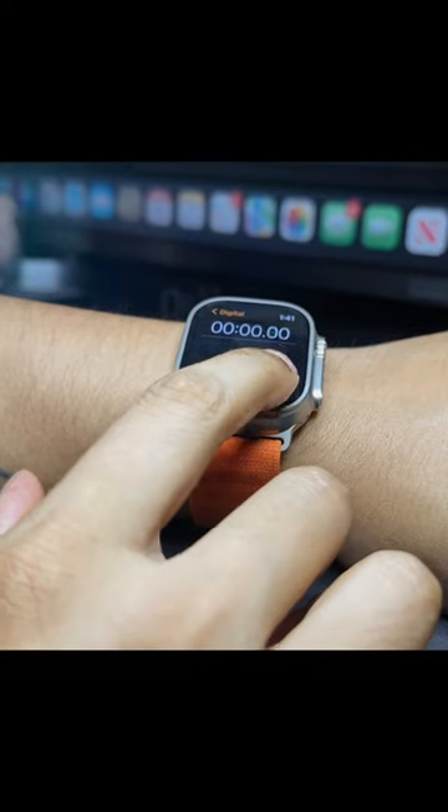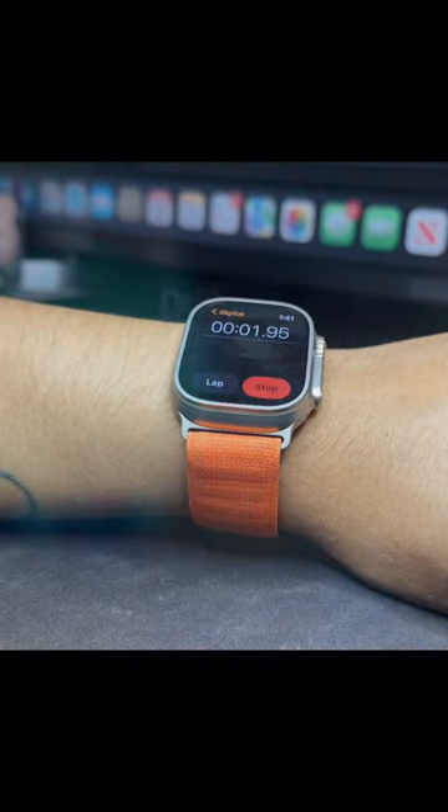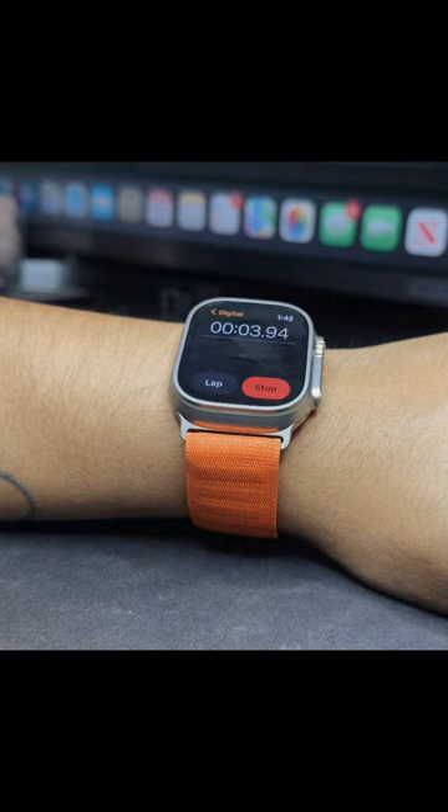I often use the stopwatch to log my practice routines — how much time spent practicing different skills, songs, etc. — and I find it very useful.